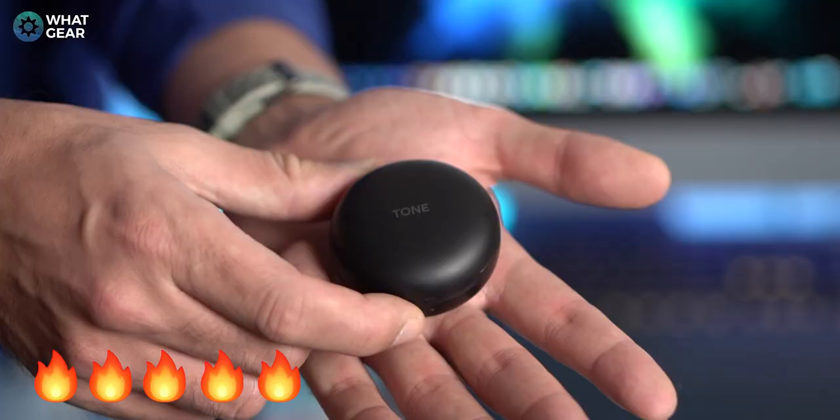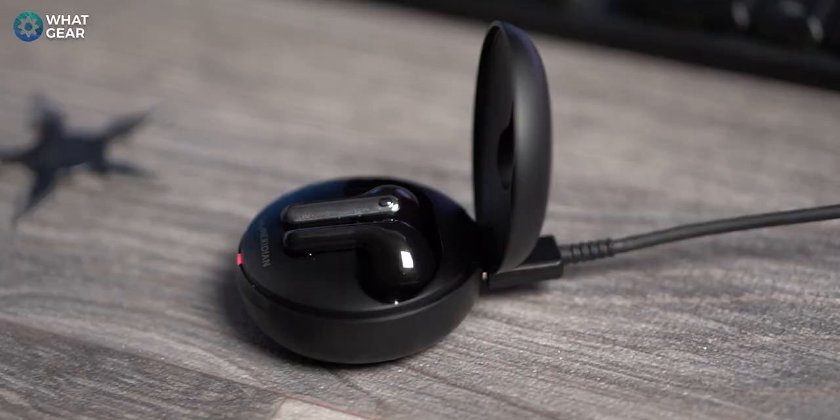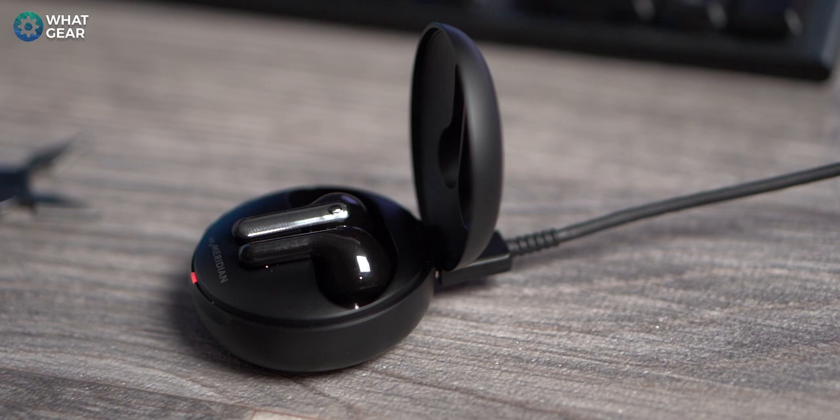LG have you covered on battery with a 390 milliamp hour battery in the case, seven hours playback per earbud, and a further 14 hours of playback power in the case itself. It supports wireless charging. It takes around two hours to fully charge the case, but five minutes of charge will give you an entire hour of playback.